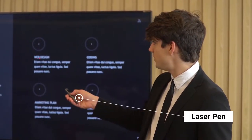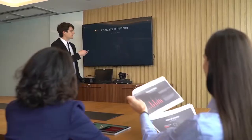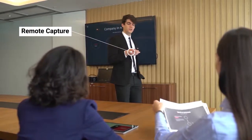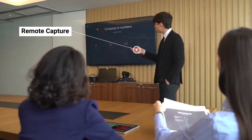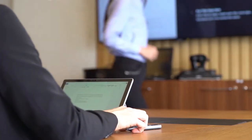Present your big ideas in class or at your board meeting with a laser pen in hand. Use the remote capture function to take pictures with the S Pen via your smartphone. Record any important feedback and revisit them for evaluation.